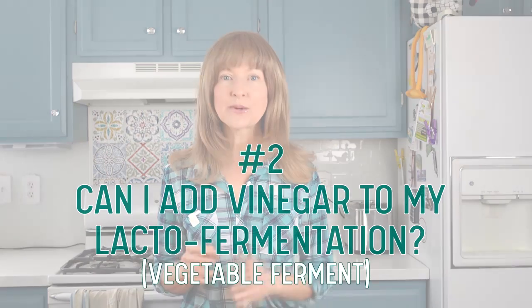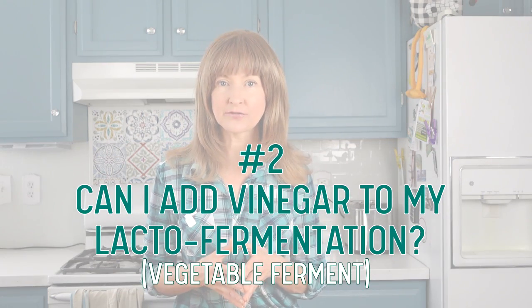Question number two: Can I add vinegar to my lacto-fermentation? Adding just a splash of vinegar to your lacto-ferment may speed up the tanginess or sourness — it's kind of like a shortcut, because a lacto-fermentation will also develop those same intense sour flavors; it just takes more time. So if you have the time and the patience, skip the vinegar and allow the lacto-fermentation to do what it does.